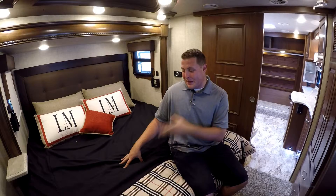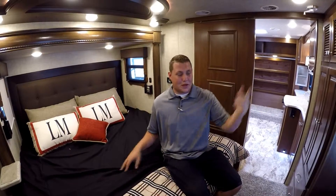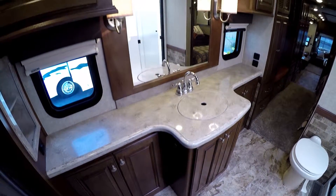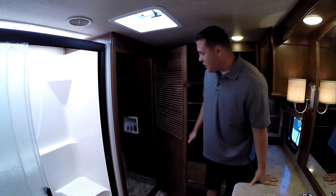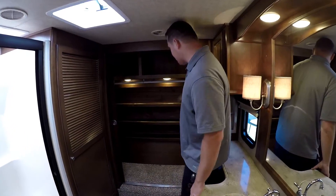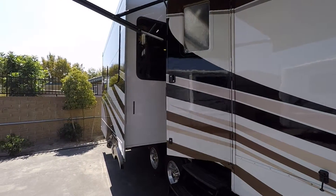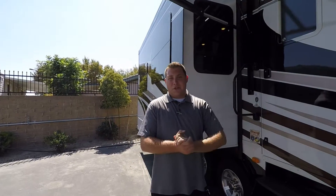Inside the Landmark's bedroom you're going to have a king-size memory foam mattress, a TV behind the mirror, as well as plenty of storage. Going into the bathroom, you're going to have LG countertops as well, with a huge shower that you could actually sit down in, and a porcelain toilet. This has washer and dryer prep already in it, a huge pantry — or if you're not going to use it for that, a huge closet. It also has a Dyson vacuum included.